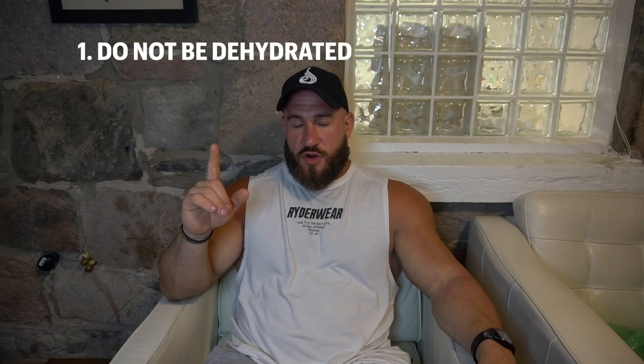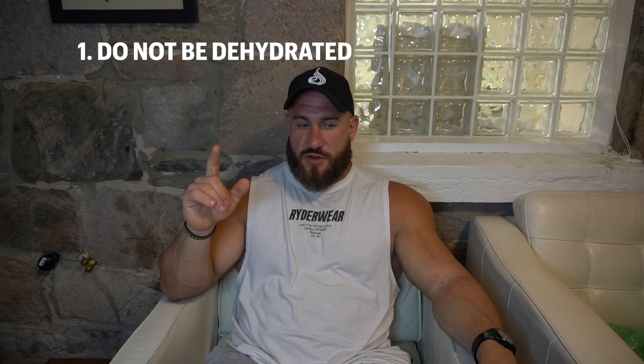This video is partly a recovery update, but also I want to give a few quick tips to help avoid a bicep tear. Tip one: don't be dehydrated — stay hydrated. I think the common factor between both of my tears is that both times I was dehydrated. I was sweating, not well hydrated. With this one I was also run down from moving, and for sure dehydrated. Dehydration is a big one.